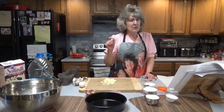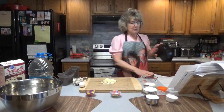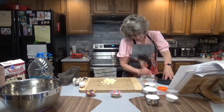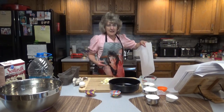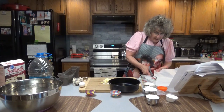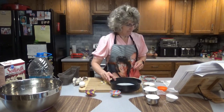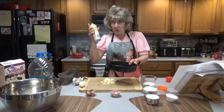Preheat the oven to 350 degrees and grease an 8 or 9 inch cake pan. You want to line that with parchment paper. I don't have any parchment paper around, so I'm going to draw a little circle using the outline of my pan and then cut it. That'll give me a pretty good idea of how big it needs to be. Once you put the parchment paper in there, spray it with a little cooking spray.